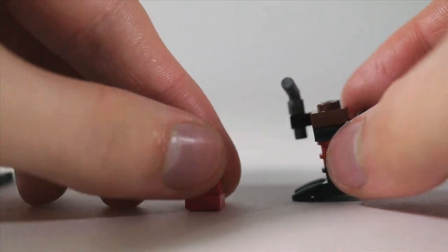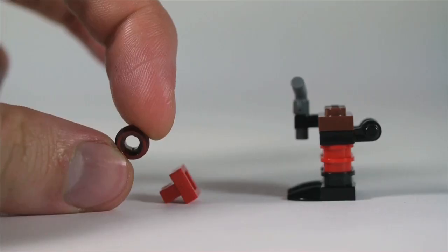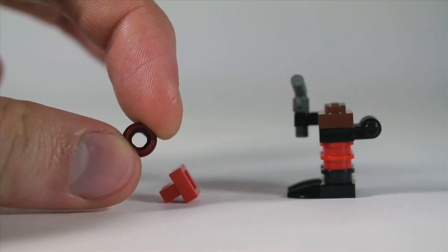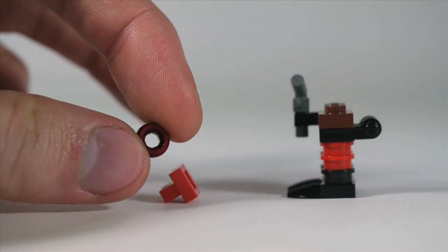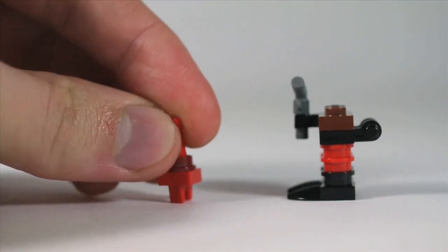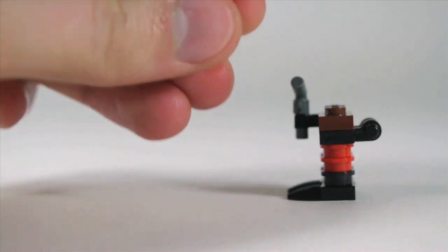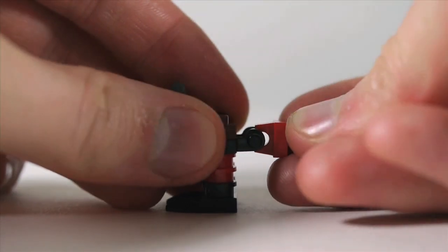For the tail, start with a plate with clip on top, then a red 1x1 round plate with a hole through it — you can find this in the Ghostbusters set on their Proton Pack. Stick that in the bottom, and then stick one of these tooth horn pieces in red on that. Clip this whole thing on to the back.